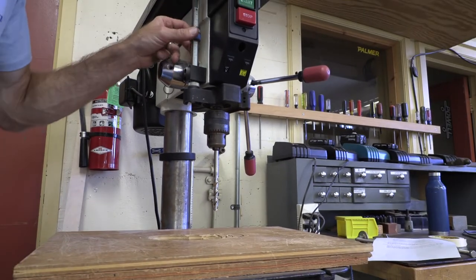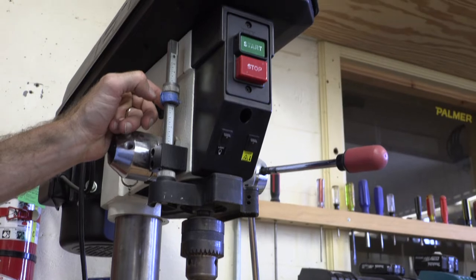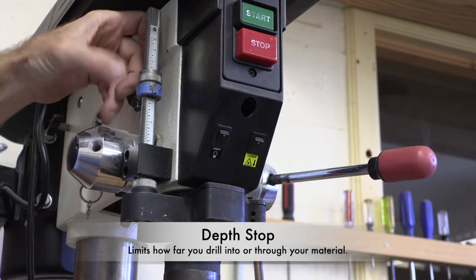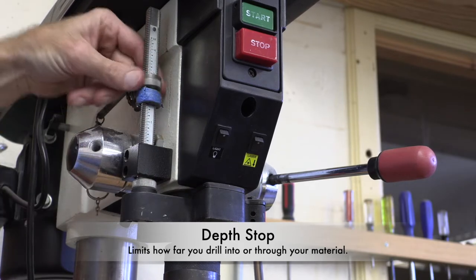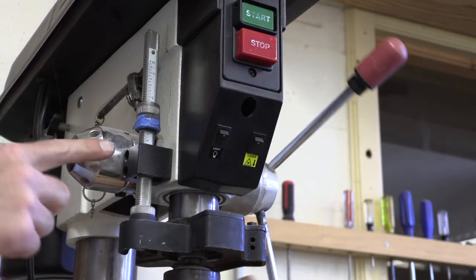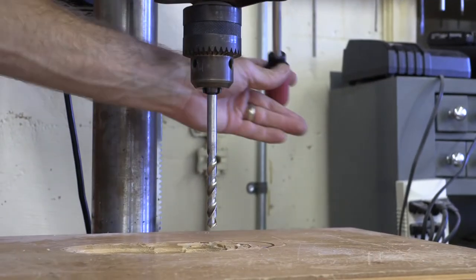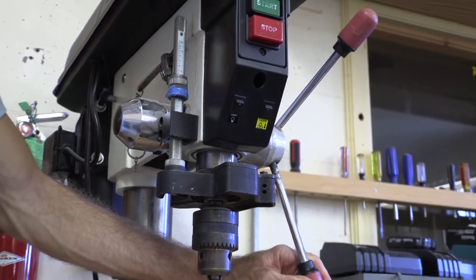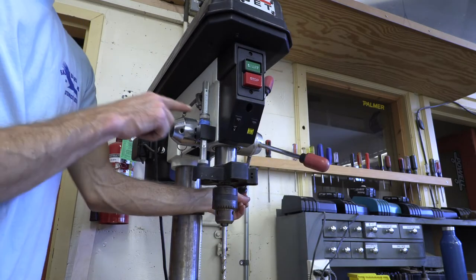Here — let me zoom in — these little threaded nuts can go up and down. What that's going to do is, as I go further down with these, they will provide a place for your bit to stop. It will max out and when it hits there, it causes the bit to also stop. So zooming out, you'll see the full effect — the bit goes down and it stops when it hits right there.